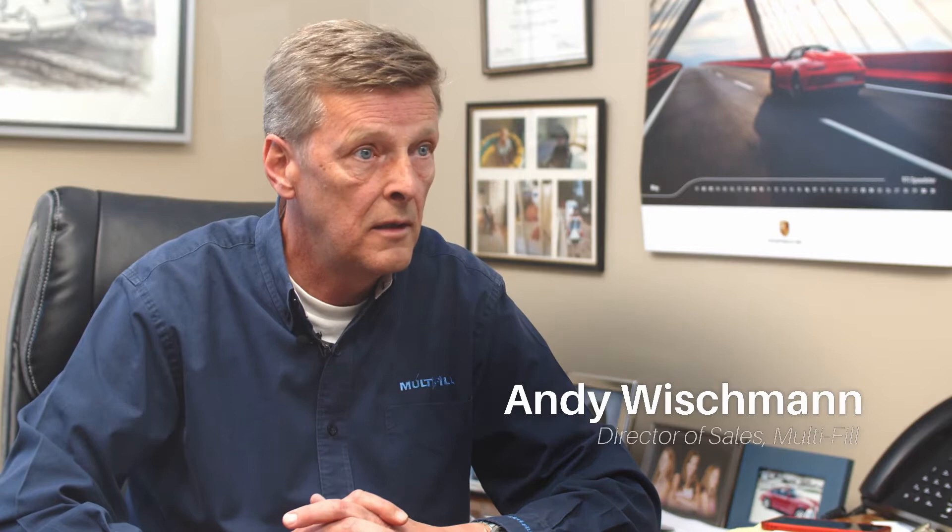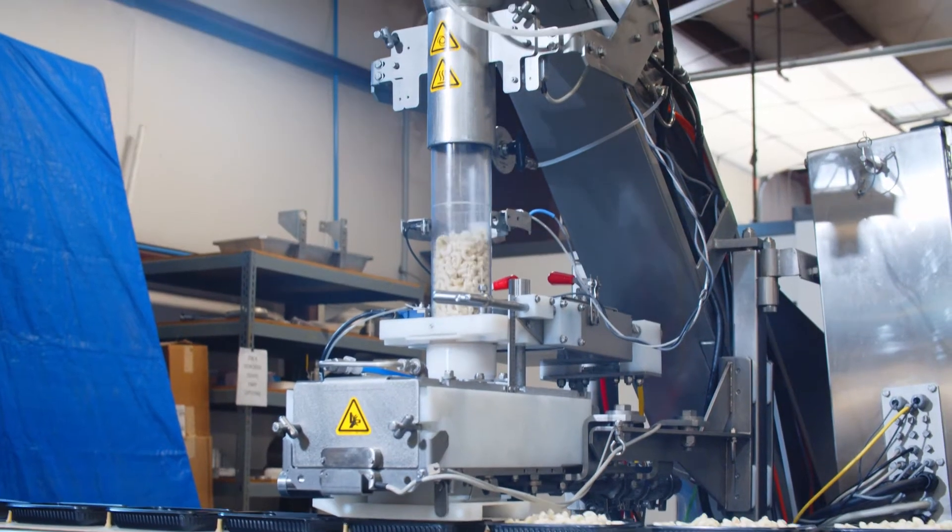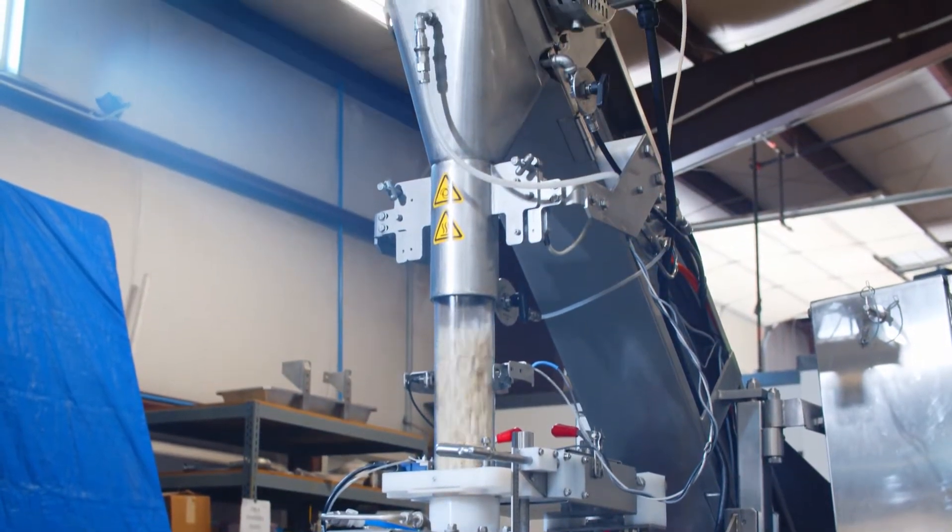The next step, after we've established a baseline, is to do a real test. We have a test facility here at Multi-Fill where we have our demo machine and equipment. The customer flies in the night before, and the next day we run the machine together with the customer and verify everything we have theorized about up front.